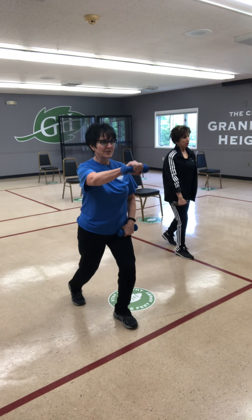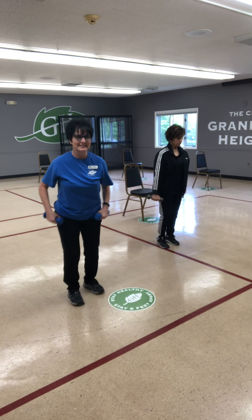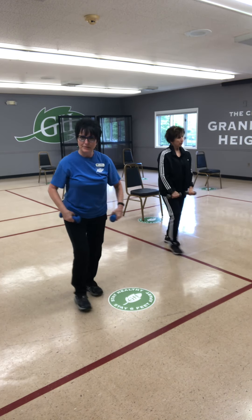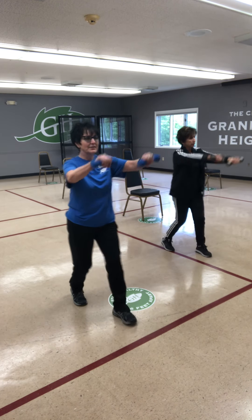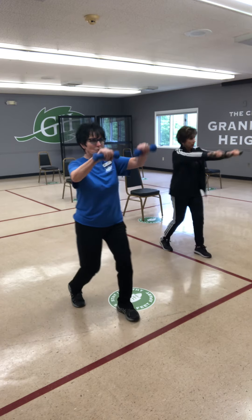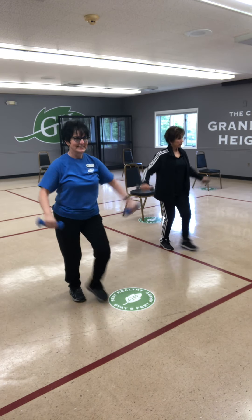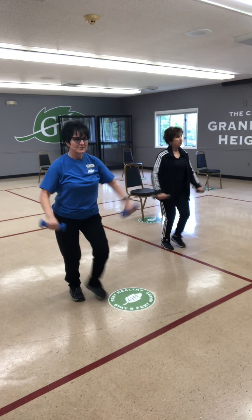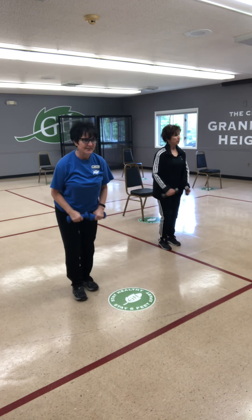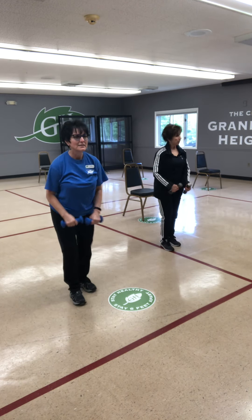Right arm front lateral with the left foot, left arm with the right foot — front delts engaged. Both arms front lateral. Then keep the feet and take both arms out to the side — this is middle deltoid. Focus right now, along with your core and your balance, with those big muscle groups moving you.